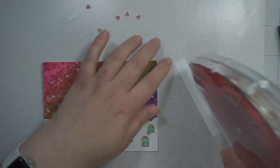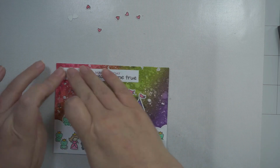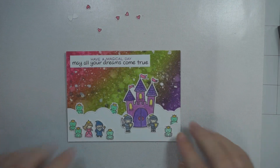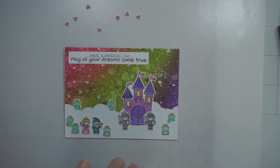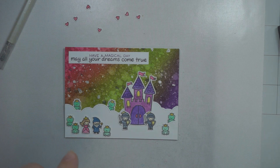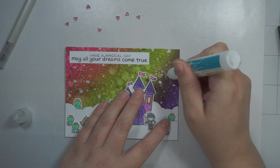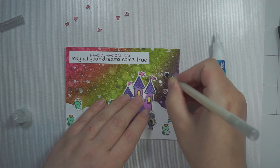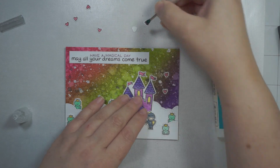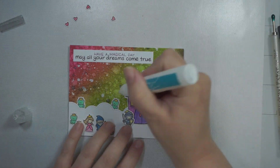For the background I used the Tim Holtz blender tool and went diagonally across with the three colors, then blended back and forth until it blended enough. You can see between the purple and the green it gets a bit muddy, so I just did enough that I was happy with it. Then I spritzed it with some water — you can use a paintbrush or a distress sprayer, which I'm obsessed with. I spritzed it on there, let it sit for a few seconds, and then mopped it up with a paper towel.